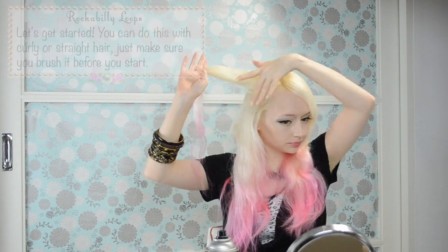You can do this with curly or straight hair. Just make sure you brush it before you start. You want it to be nice and smooth so that the loops are smooth too.